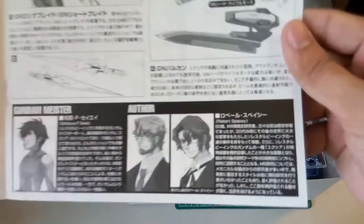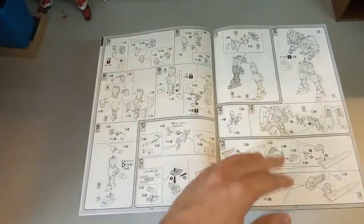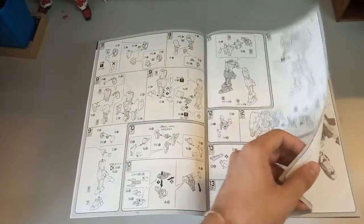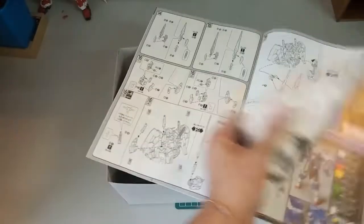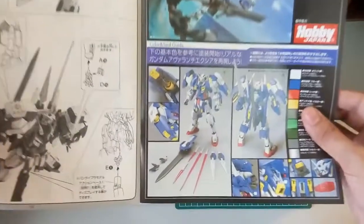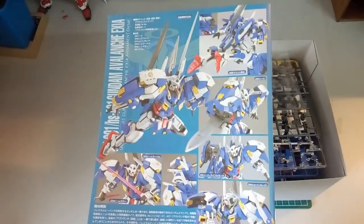Here you can see the alter and of course Setsuna F. Seiei. Continuing through the manual, here are more parts for the legs, and there's an extra piece — not sure whether it will allow the Exia to do some action pose or just increase the height slightly. Then there's the completion of the weapons, and finally the completed Avalanche Exia. At the back, you can see the Avalanche Exia fighting against the Flag — sort of like how the Zaku is the main enemy in other series, here the enemy is the GN Flag. Some colour detail information is shown as well.